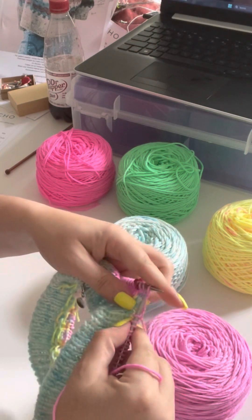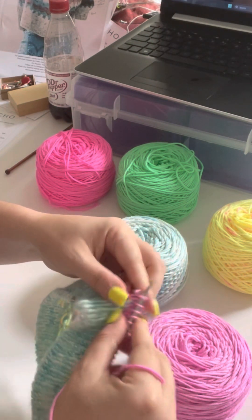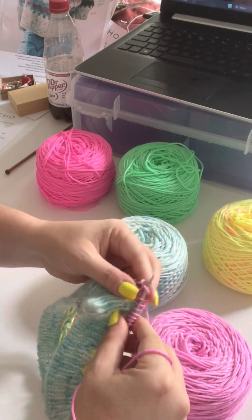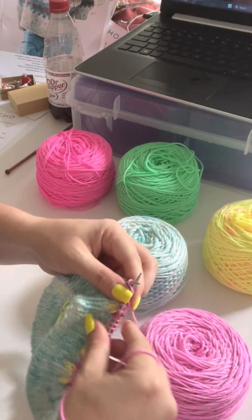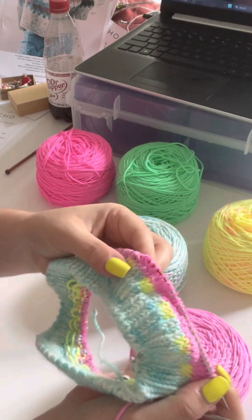I've already done one of my short rows. So she, Caitlin, calls for the wrap and turn. For me, the wrap and turn is not the most efficient or effective. It leaves kind of — I just don't like the end fabric. It leaves — I don't want to say a hole, but kind of like a little hole. So I use German short rows.